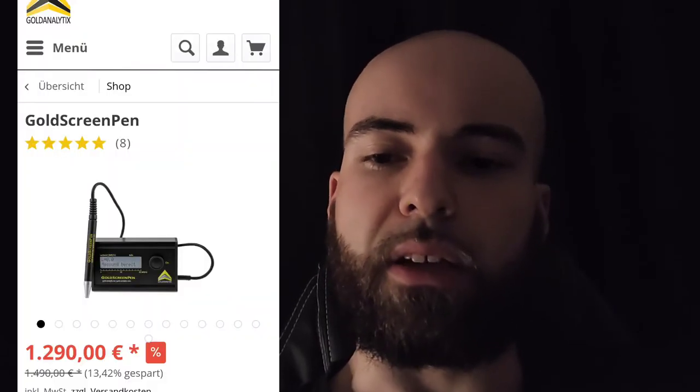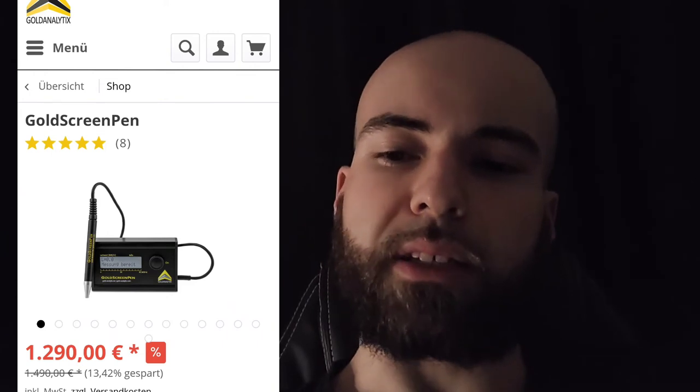Another option for testing gold is an ultrasonic tester. These portable machines are quite expensive and test coins and bars usually up to one ounce. For cast pieces you will need an XRF scan to tell the exact chemical composition — it might even need a prior scratching test or cut for big bars. XRF machines start around $10,000 US dollars.